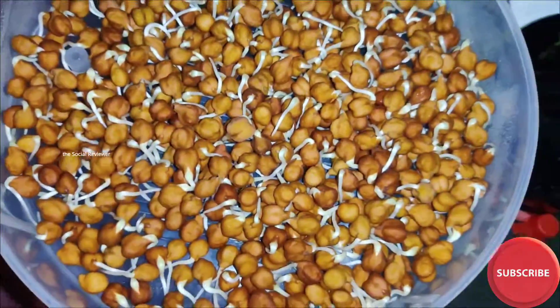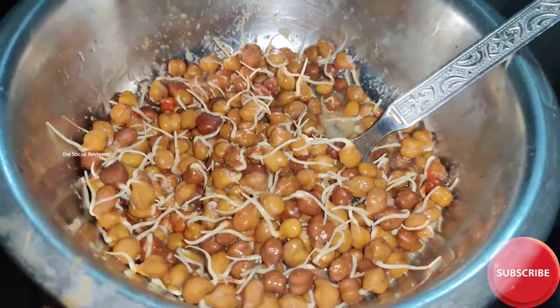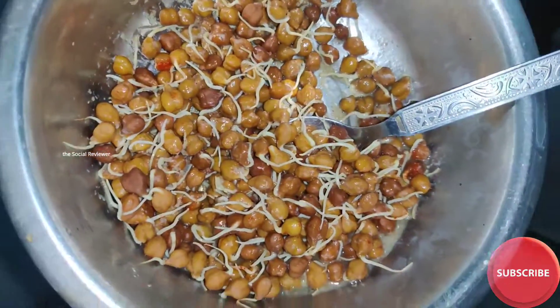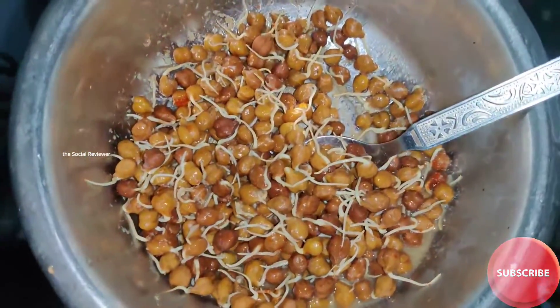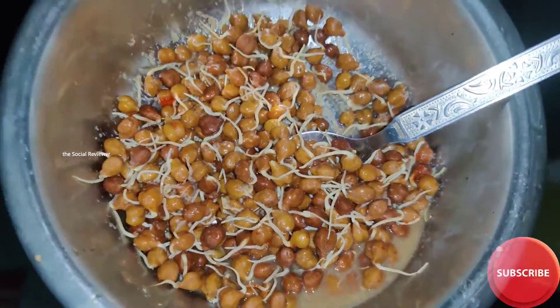So let's eat it. Strange, not strange — there are so many fruits that are made. Some healthy foods are made. Sprouts. The sprouts are added. These are sprouts. So let's eat it.